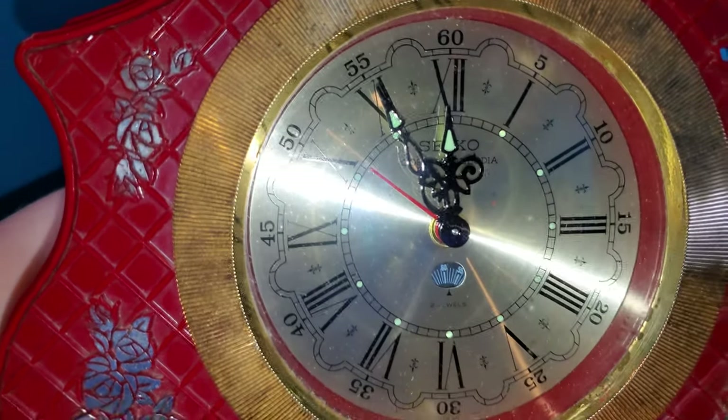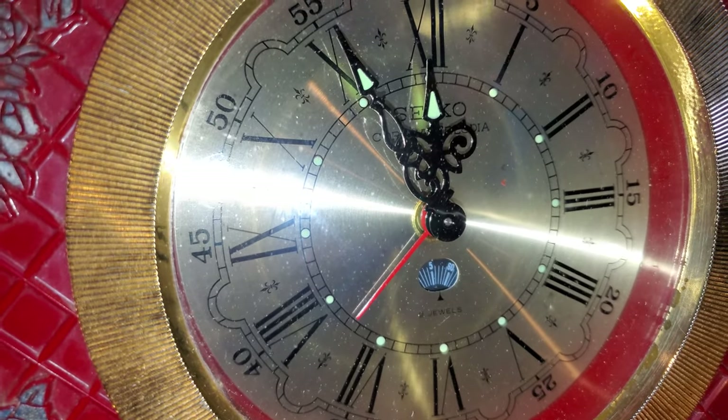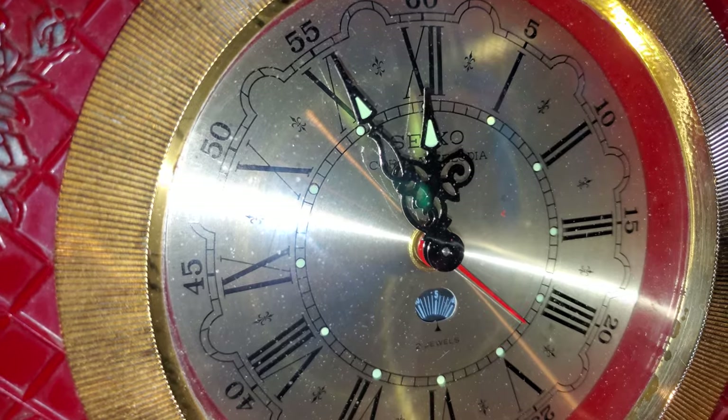Here I'm going to demonstrate now. I'm going to take the alarm hand all the way around to 12, and you'll note that it starts playing once I reach 12.